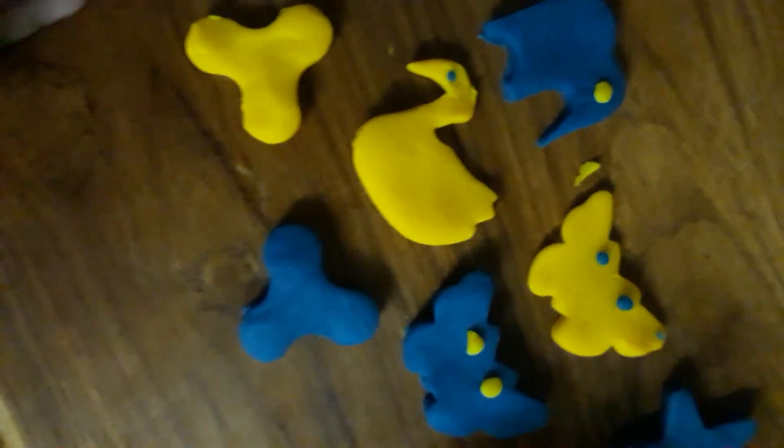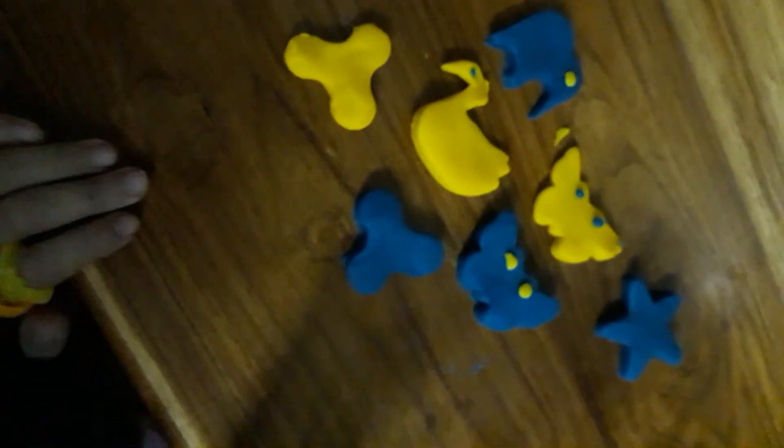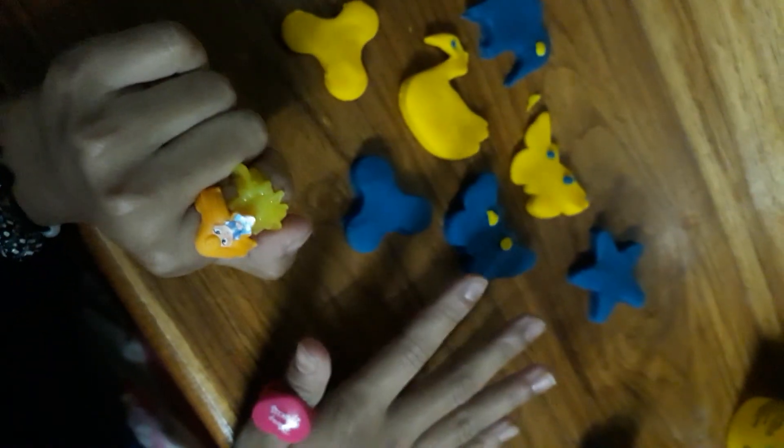Hey guys, just to show you how I made these — the butterfly has cute eyes, as well as the elephant and duck. So hopefully you guys enjoy! Bye bye!